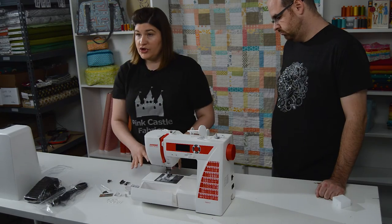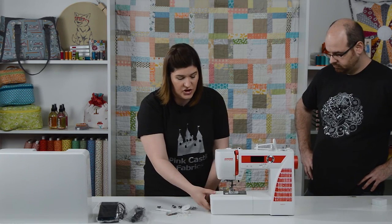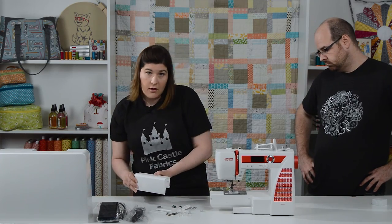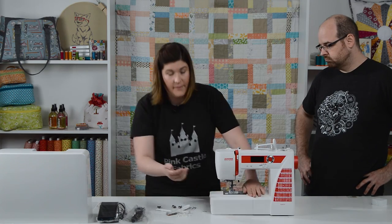Like most Janome machines, this machine has room for you to store the accessories when they're not in use. This pulls right off so that you have your free arm available for when you're doing set-in sleeves and other circular things like hems. And this just slides right back on.